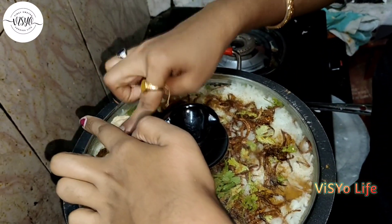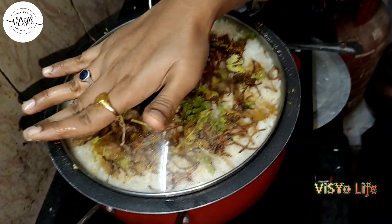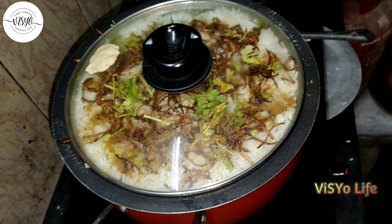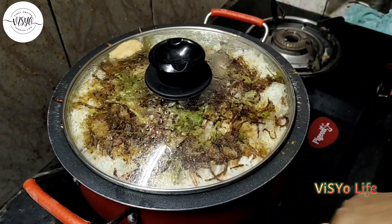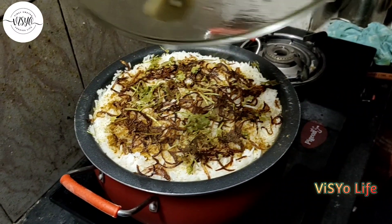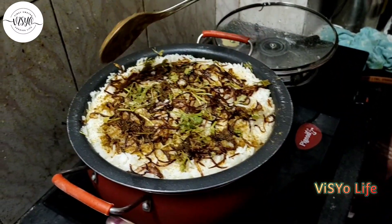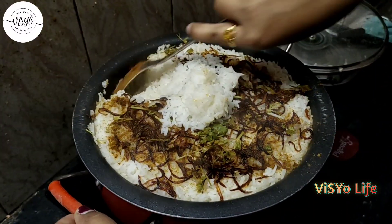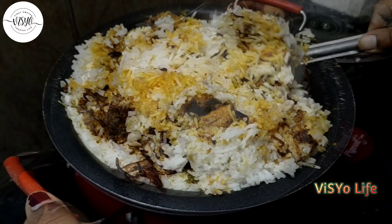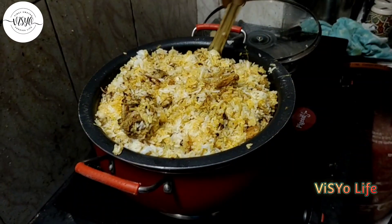It's a fiery one. We will wait for 5-10 minutes. Put it in the pan and cook. I am going to make the biryani ready. I am going to serve on the serving plate.